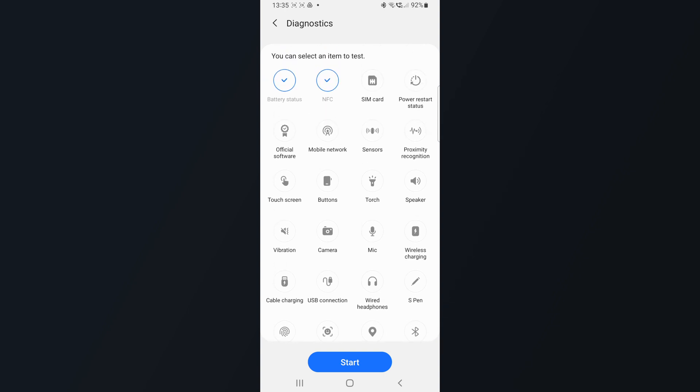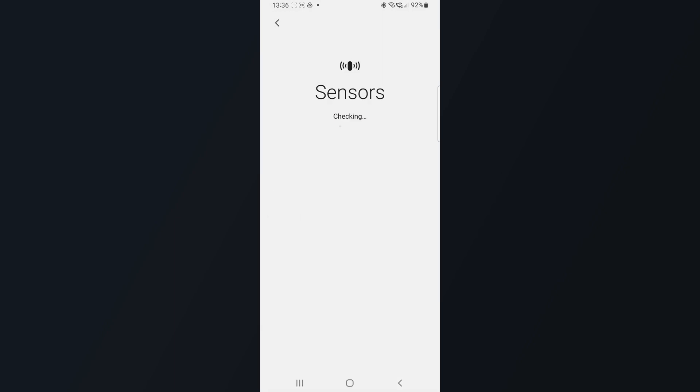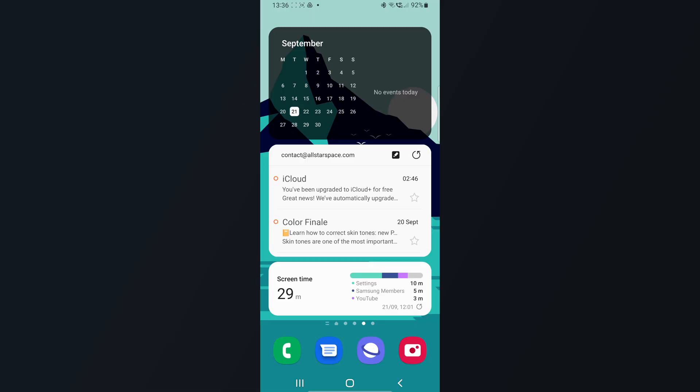Here you can actually do a complete checkup or select certain functions to see if something is wrong. Next time you try to pay with whatever payment method you have on your phone and it's not working — and allegedly your card has been declined — you can go back into this feature and check if the NFC function is actually working correctly, to see if it really is your card. I kind of like that.